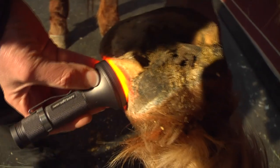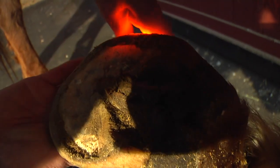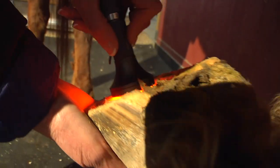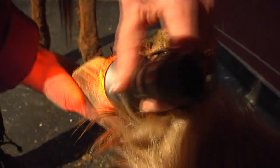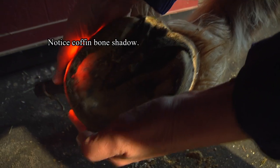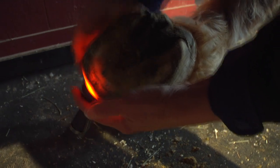He's a much bigger horse than the Mini. You can see how that light still penetrates the hoof all the way around. Get it on that frog, especially if you have any kind of issues with that horse, as far as growth goes. This light will definitely penetrate the hoof wall on the first setting.